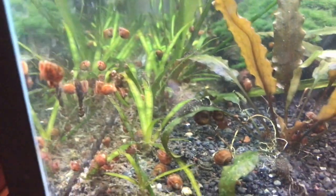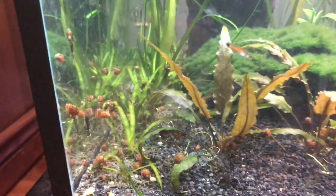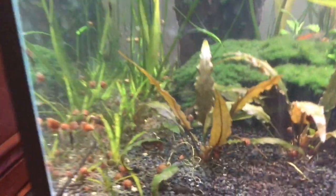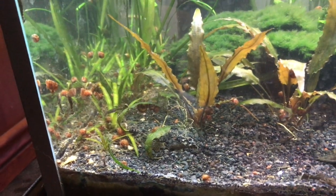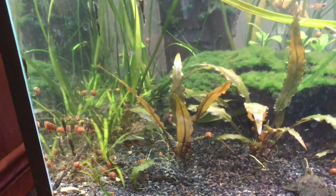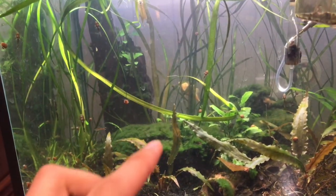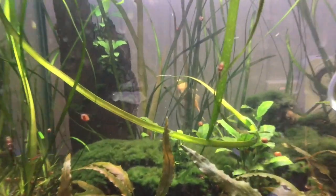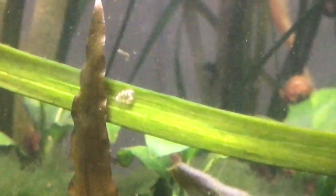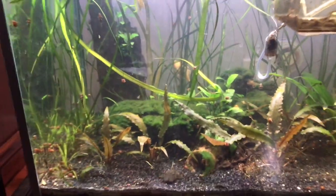There are tons of different types of snails you can have. In here I have a ton of ram's horn snails — these are considered a pest snail. I got them with a bunch of plants, which is normally what happens in the hobby: people buy plants and snails come on them, or there are eggs on the plants. Snails lay big gel-like lumps with tons of little eggs — there's one here if you can see — and they breed like crazy.